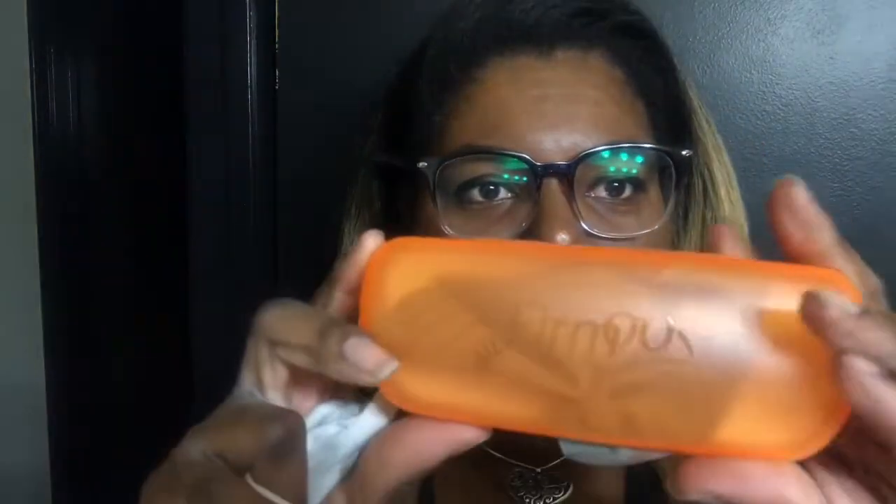Hey guys, I'm here with a review today with Firmoo and my new pick of glasses. I'm loving them! First off, I want to show you guys what you all get. It comes in this little eyeglass case, so you get a free case. You also get a cleaning cloth for free.